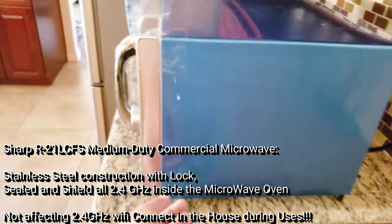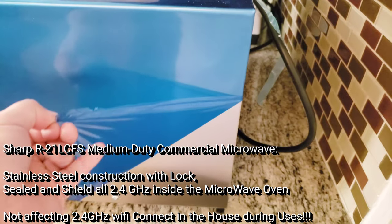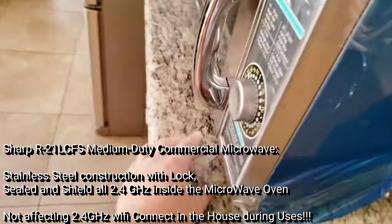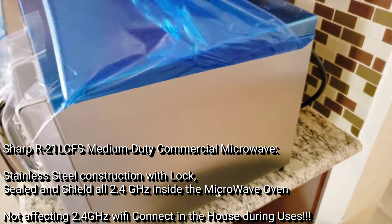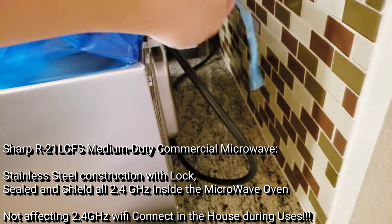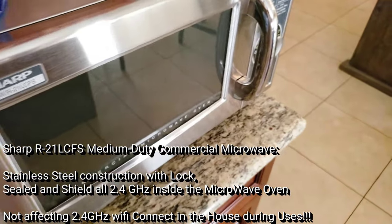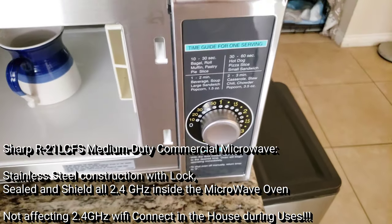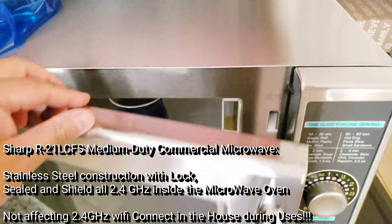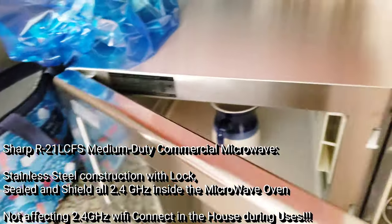I had to rip off the packaging to show the full stainless steel underneath. It's completely stainless steel all around. The door seal is very tight — it barely closes. When I first got it, it snagged on some plastic packaging and actually ripped the plastic into strings — that's how tight the seal is. That's exactly what I want: no microwave energy leaking out.